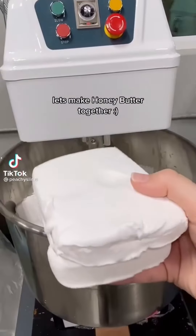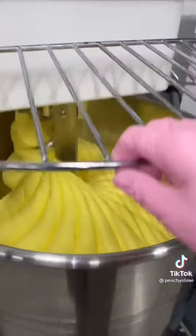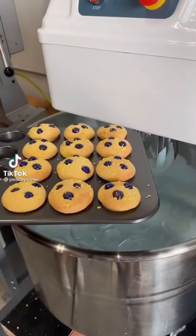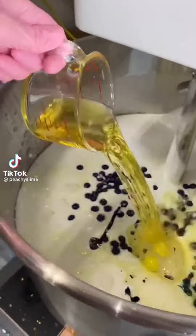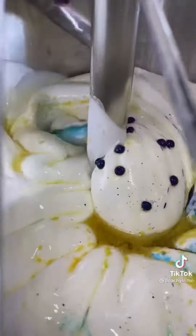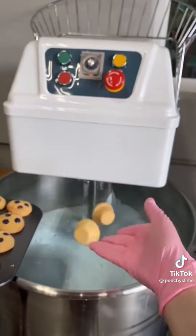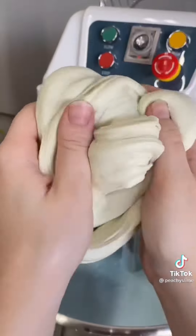Let's make honey butter together. Let's make blueberry muffins together. We already have our batter made, so we're going to add blueberries, eggs, and then some oils. Mix it all together and it should look like this. Then we're going to spoon our batter into our mini muffin tins and bake. And that's how you make blueberry muffins. This is definitely one of my new favorite products in the shop — it smells exactly like blueberry muffins.